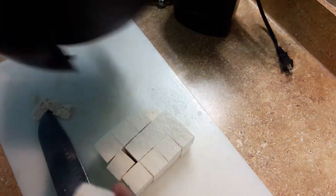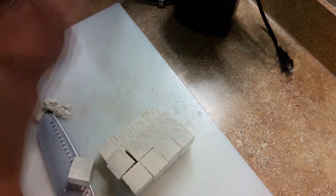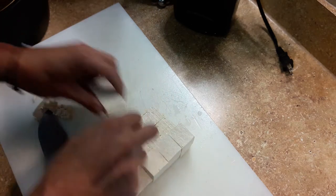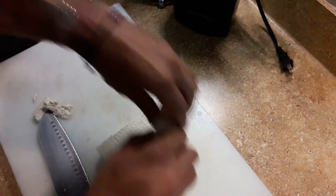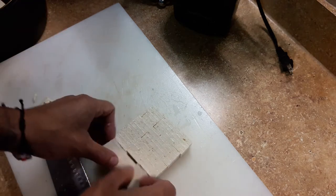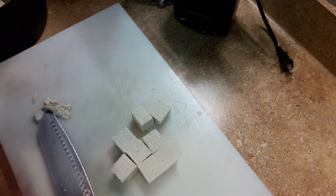I have an air fryer, so I'm going to put this in my air fryer. If you don't have an air fryer, I suggest you fry it. If you do have an air fryer, I'm going to put it at 370 degrees for a good 10 minutes. That'll give me a nice crispy crust on the tofu. So let me get this started and we'll go to the next step.